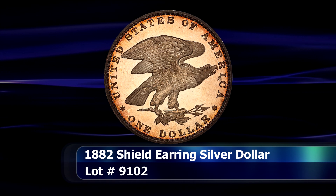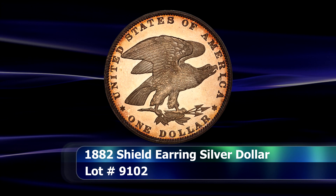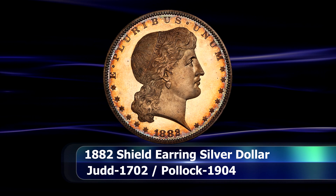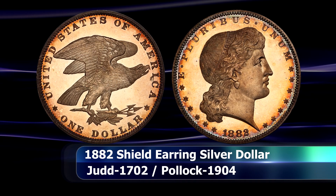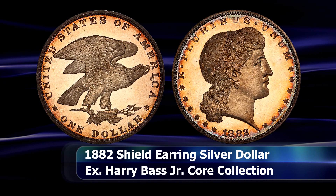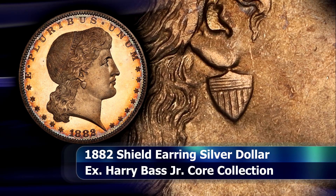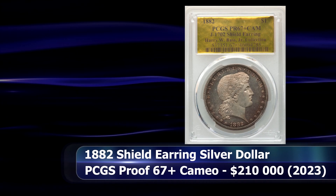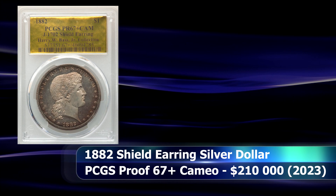Once a coin manages the enviable but near implausible task of acquiring a common nickname with the collecting community, its legend and place within that shared lexicon has all but been assured. This type of romanticising of specific coins is perfectly illustrated by the case of the shield earring patterns, so named for George Morgan's beguiling obverse design of Lady Liberty, and specifically her patriotic choice of personal adornments. A beautiful example of the dollar coin is seen here, struck in silver — and of course this is the finest known of the nine confirmed examples. Graded by PCGS as Proof 67 Plus Cameo, it was sold at auction for $210,000.